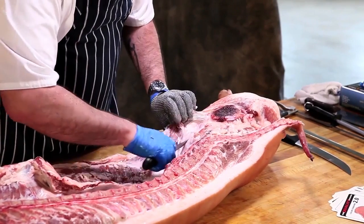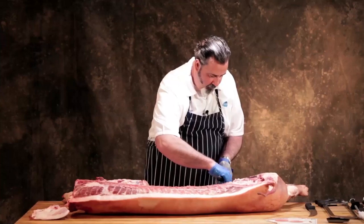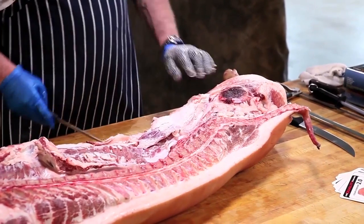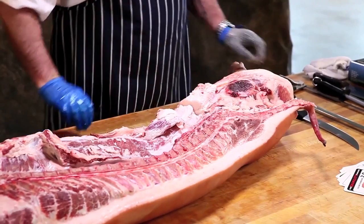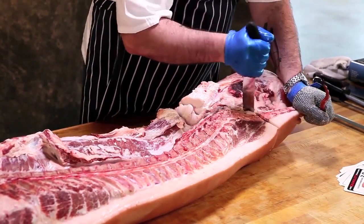We lift this piece of flank from the belly, which is called the boot jack. I'm going to lift the boot jack off and make a score straight through here to remove the ham.